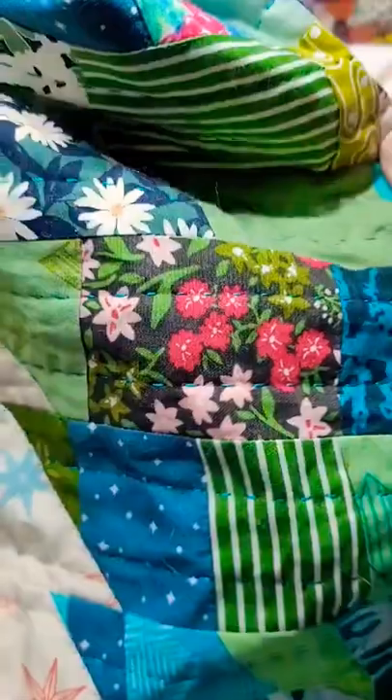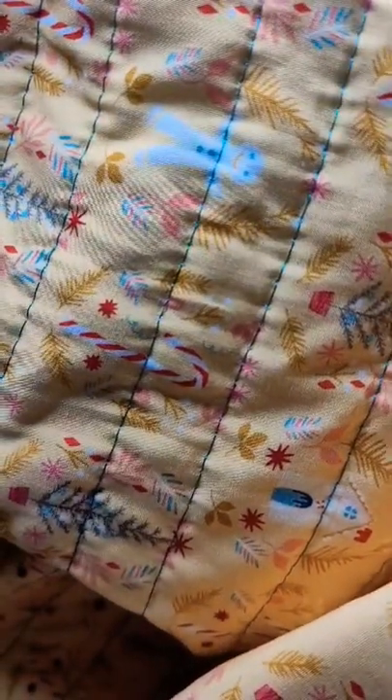You can adjust the spaces in the stitches, and on the back of the quilt, it just looks like regular machine stitching.